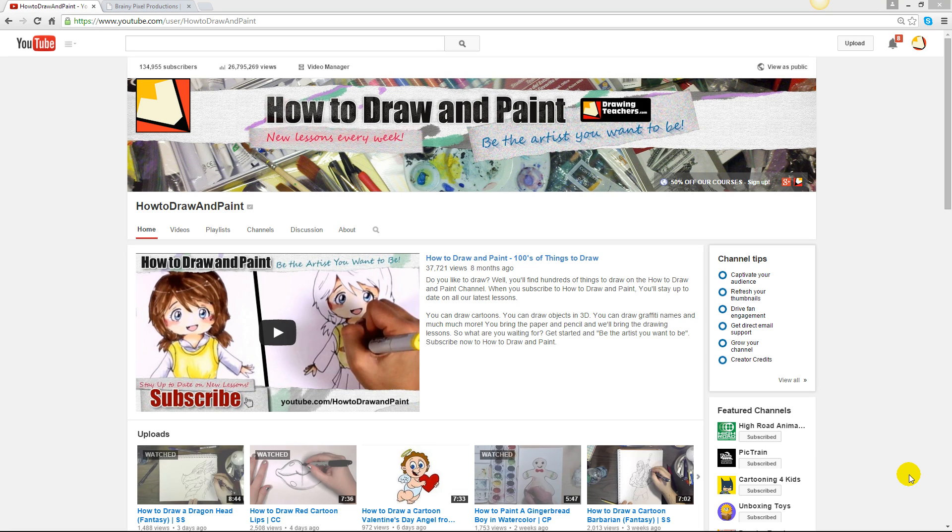Hey there, this is Michael with the How to Draw and Paint channel, and I wanted to tell you guys about some awesome new courses we have coming up. We have several watercolor courses and a hand lettering course, and many more courses in the works.